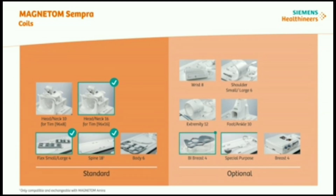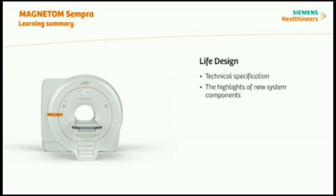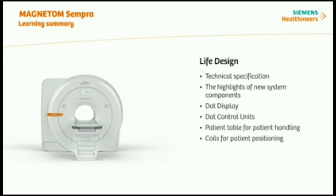If you'd like to learn more about coils, coil sockets, and how to connect the coil plug, you should check out the e-learning session Magnetom Sempra Auto Coil Selection. In this e-learning session, you have learned about the Magnetom Sempra live design, with an overview of the technical specifications and the main highlights of the new system components: DOT display, DOT control units, patient table for patient handling, and coils for patient positioning. For additional input on Magnetom Sempra, learn more in our next e-learning sessions provided on PEP Connect.